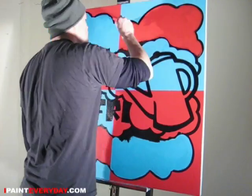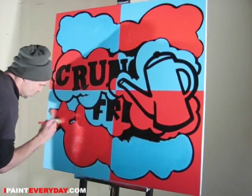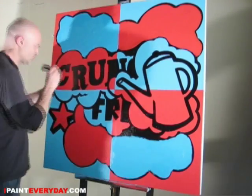Here I'm filling out all the opposite parts with the opposite colors, so you get a really hallucinatory effect. Optical art — that's what they call it.